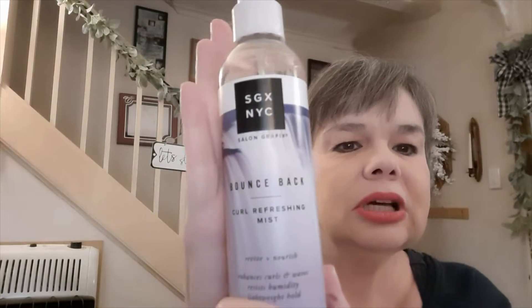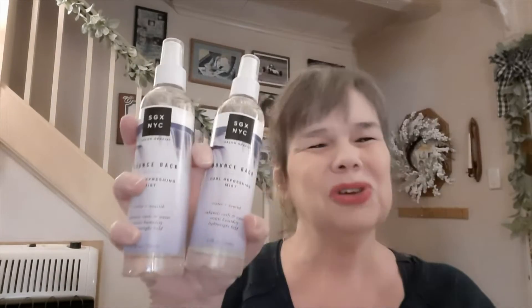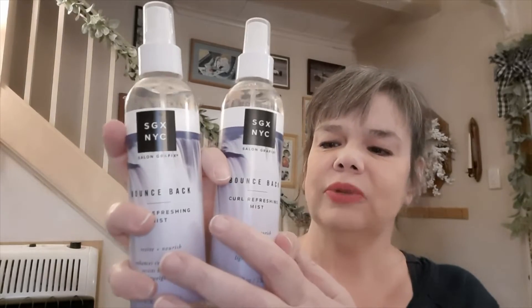In health and beauty I only grabbed one item: the Salon Graphics New York Bounce Back Curl Refreshing Mist in the eight-ounce size. I grabbed two of them — they had about 10 in the store and I hadn't seen these anywhere else. My hair goes a little wavy and gets a little frizzy depending on the weather, so I picked up two just to have. I compared them online and they sell for $6.98 each at Walmart currently, so at a dollar at Dollar Tree, really a great find.